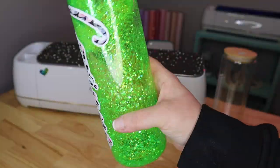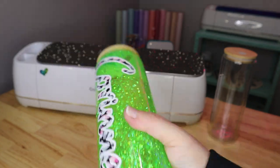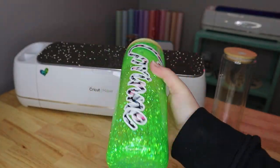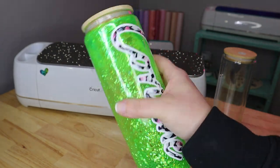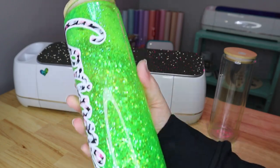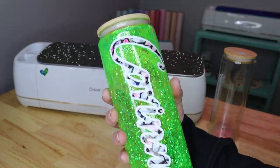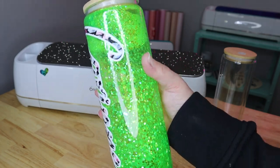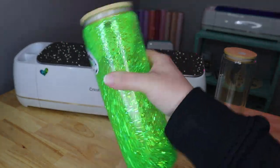If you guys have any questions about this or any of the other crafts, please let me know in the comments down below. I hope you all had so much fun checking out how to make your very own snow globe tumbler. It came out really, really pretty. I hope you all have a wonderful day, and as always, happy crafting.